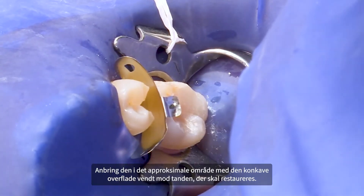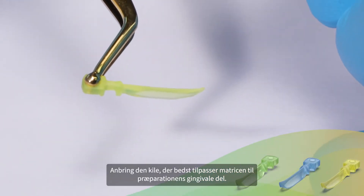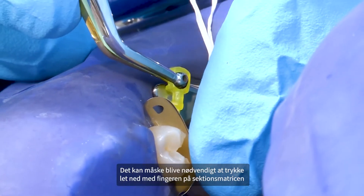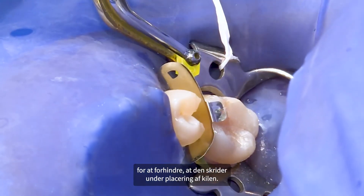Place in the interproximal region with a concave surface facing the tooth being restored. Place the wedge that best adapts the matrix to the gingival portion of the preparation. Light finger pressure may need to be applied to the sectional matrix to prevent it from being dislodged during wedge placement.